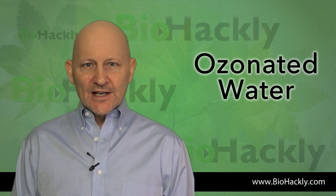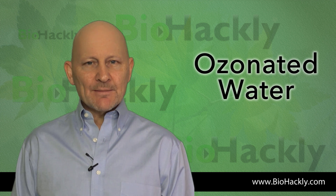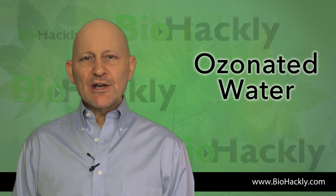Thanks for tuning in to BioHackly. In this video I'm going to show you how I set up my Longevity ozone generator to make ozonated water.